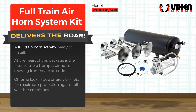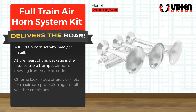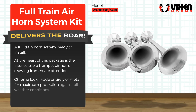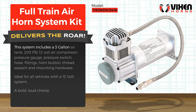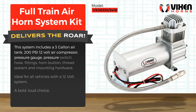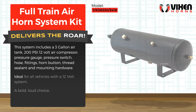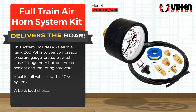A full train horn system ready to install. At the heart of this package is the intense triple trumpet air horn, drawing immediate attention. Chrome look, made entirely of metal for maximum protection against all weather conditions. This system includes a three-gallon air tank, 200 PSI 12-volt air compressor, pressure gauge, pressure switch, hose fittings, horn button, thread sealant, and mounting hardware. Ideal for all vehicles with a 12-volt system — a bold, loud choice.